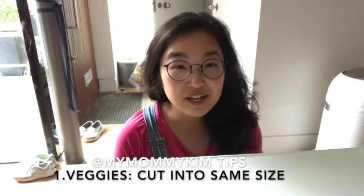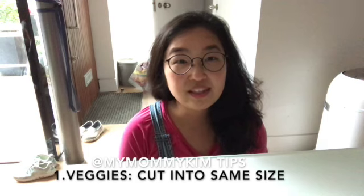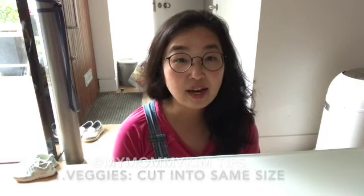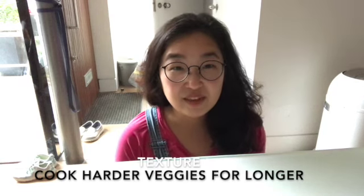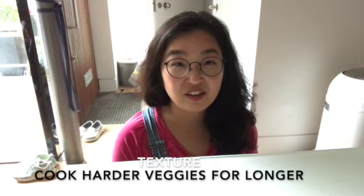Some top tips for making this meal: try to cut the veggies into similar sizes so they cook at the same time. Also, pay attention to texture — put the harder veggies in first because they take longer to cook. In this recipe I'm using frozen peas, so I put them in at the end because they don't need a lot of time.